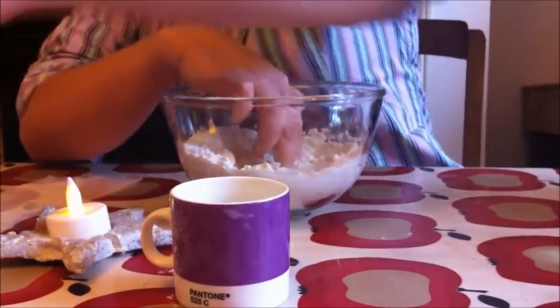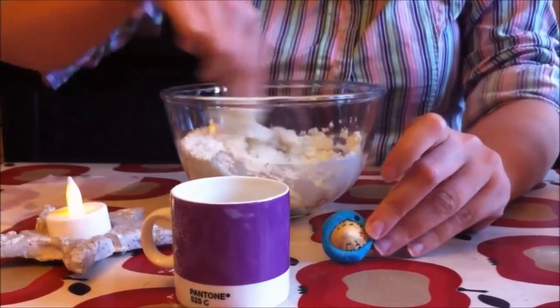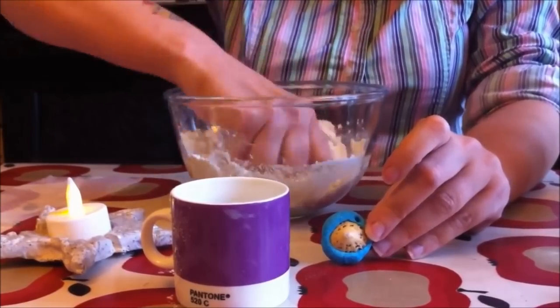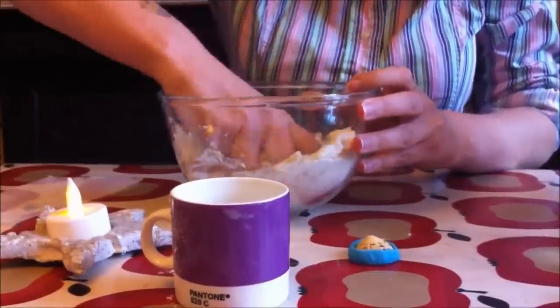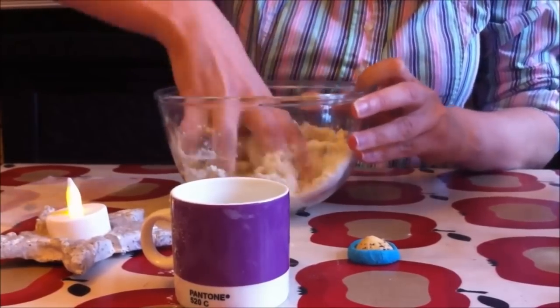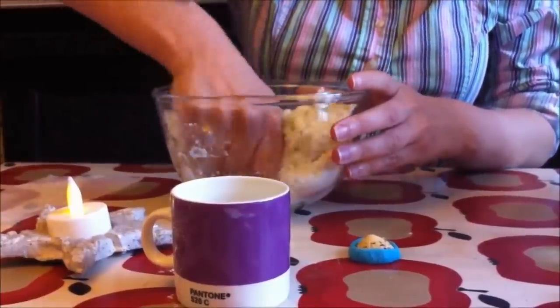Now, you might have seen really colourful salt dough items. If you're doing those, you'd also add some colour — either paint, food colouring, or anything you've got at home. You just have to experiment a little bit; some things work better than others. If you're using paint, which I have done in the past, make sure you use a little bit less water as well, because otherwise it will get too soggy.